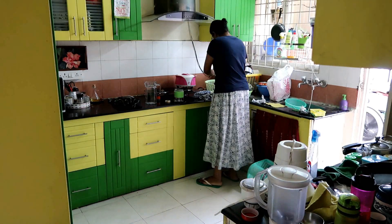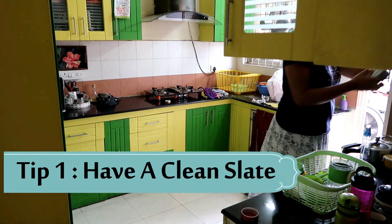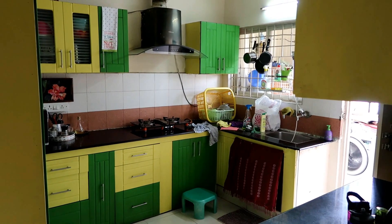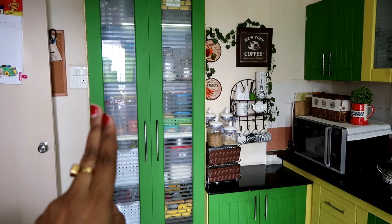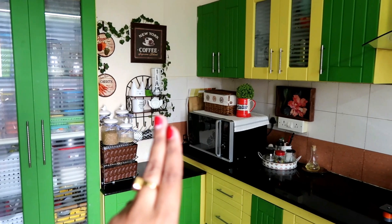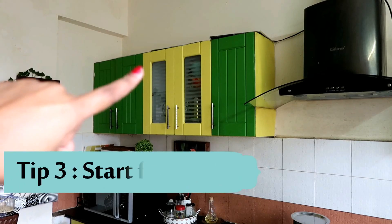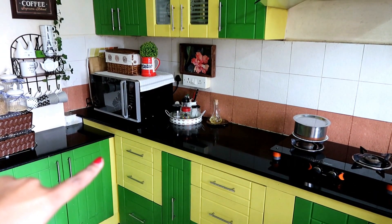Kitchen deep cleaning process — before starting, I want to share some tips. Tip 1: have a clean slate — try to keep your counter clear when you start deep cleaning. Tip 2: start from left to right, so you don't forget which area you've already cleaned and which is left. Tip 3: start from the top then go to the bottom, so you don't need to double-clean.